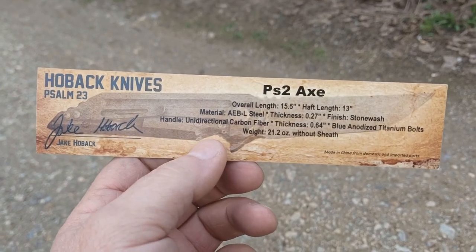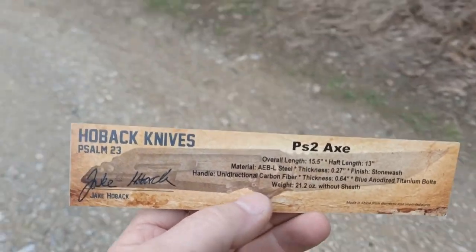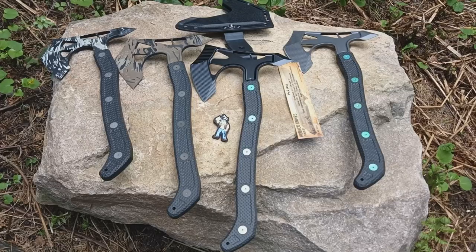We make so many knives I keep forgetting to say axe. Here they all are in their glory. We've done several versions of the PS2 Axe over the years. The initial version started life as the Proof of Life Axe, which was actually a smaller version of this same head on a shorter handle — that was a collaboration with Proof Research using some of their really amazing carbon fiber. We expanded on this with the PS2 Axe, giving it a longer handle.